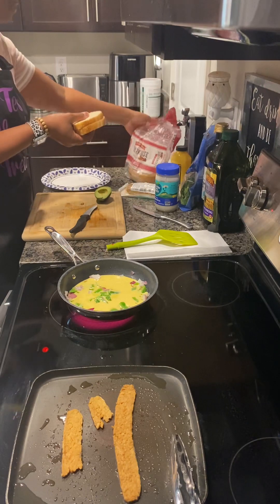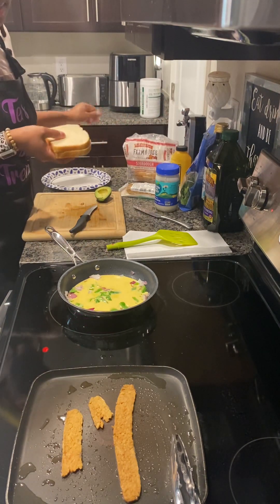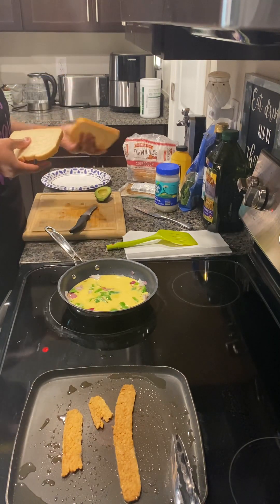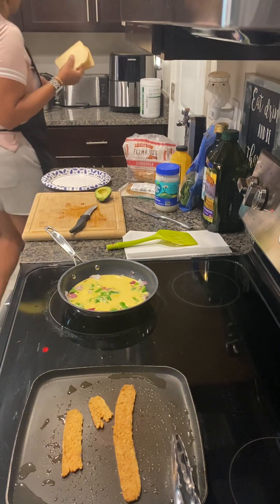My sourdough bread — this is from Pepper's Farms. You can get whatever bread you like. Typically I eat my Ezekiel bread, but this is almost gone, so I don't want it to go to waste. This is what we're doing for toast today.